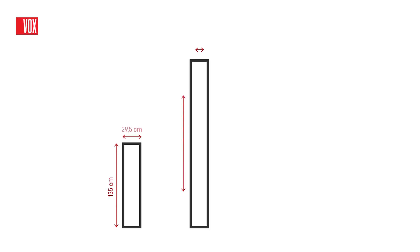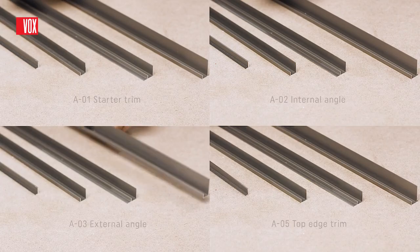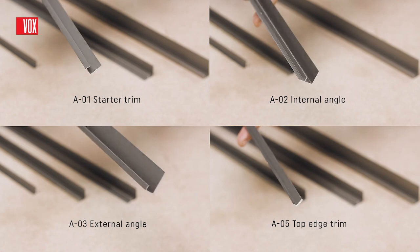Cara Deco panels come in three formats. To complement the panels and give the perfect finish, a set of trims are available in two colors: silver and champagne.